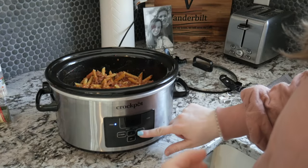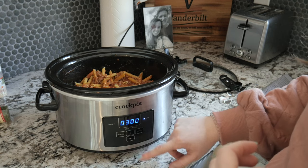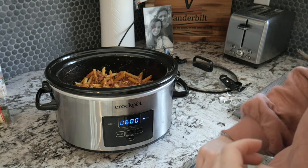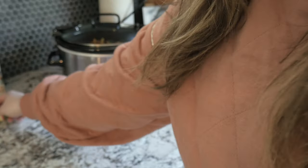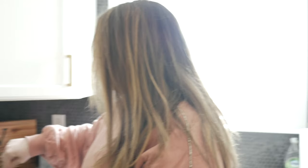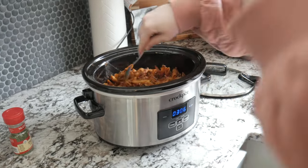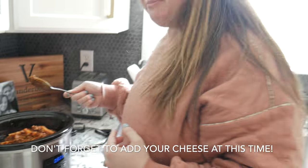Now it's going to cook on low for six hours and it should be ready to go when that six hours is up. I'm just going to lock the lid in place so the heat stays in and set it back to cook. At the very end we will add our cheese and our parsley flakes. We have three hours and six minutes left on our baked ziti, so I'm just going to go ahead and give it a stir — looks good. It's still cooking on low and we'll check back once it's finished.